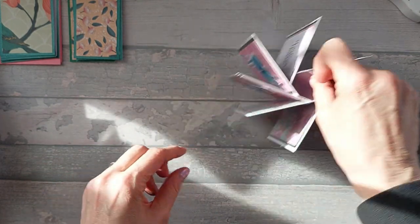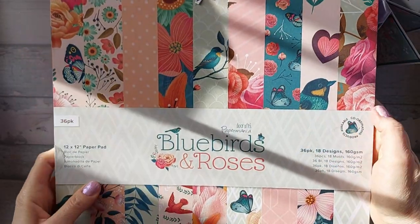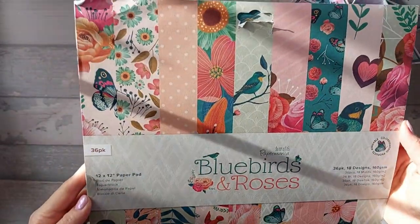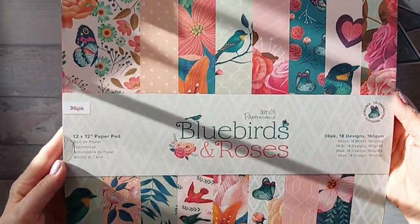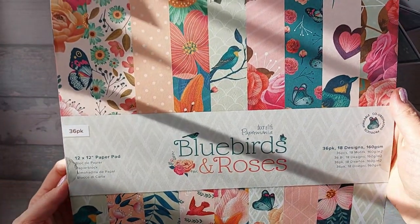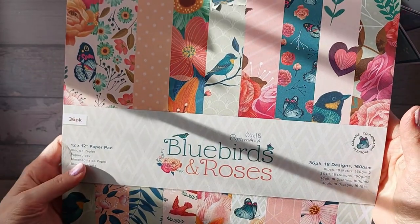So today I'm actually going to be using an old Dovecraft pad, which was called Bluebirds and Roses. Apologies again for the sunshine if it's getting in the way. Hopefully it's not - it usually looks worse on the camera. When I come to edit, it doesn't look as bad. This was Bluebirds and Roses, Dovecraft Paper Mania - from about three years ago.